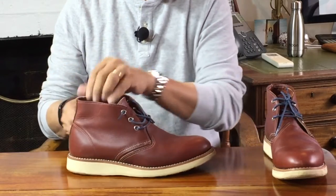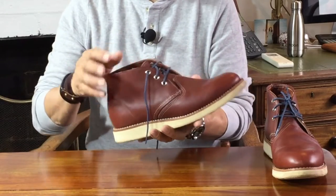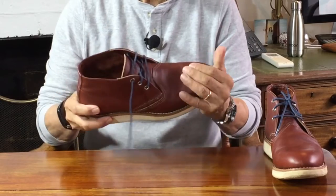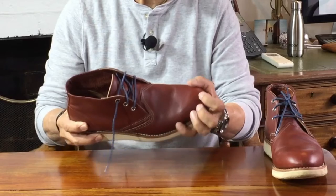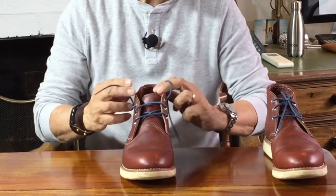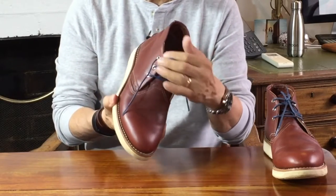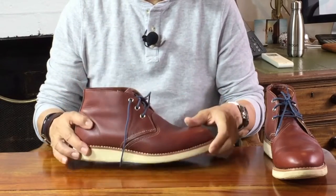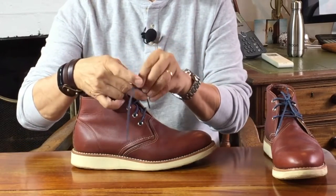Moving on up, the uppers are made from S.B. Foot's oil-tanned leather in a color they call copper worksmith. That's a good description — the color is very reminiscent of a deep burnished copper with some undertones of purplish gray in certain light, which is why I've substituted the usual Taslon laces that come with the boot with blue-gray laces, which I think really bring up that deep copper color. Red Wing own S.B. Foot and they've been around for 150 years, so you can say they know how to tan leather.